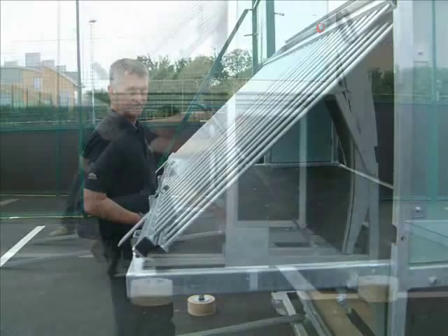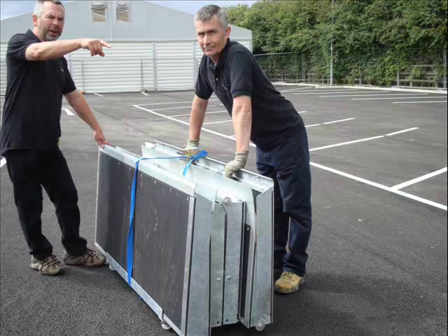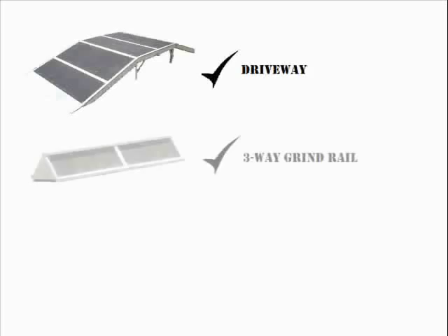The quarterpipe platforms can then be raised. Their unique design allows extra pieces of skate equipment to be stored underneath each section. These include a driveway, a three-way grind rail and a fun box.